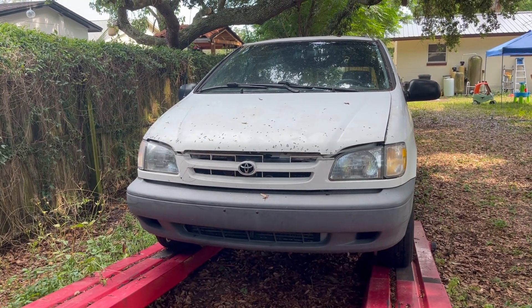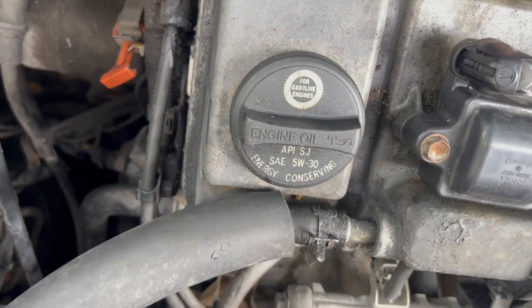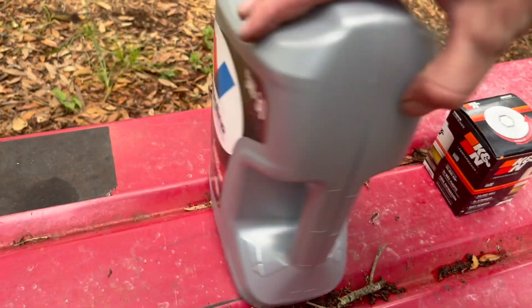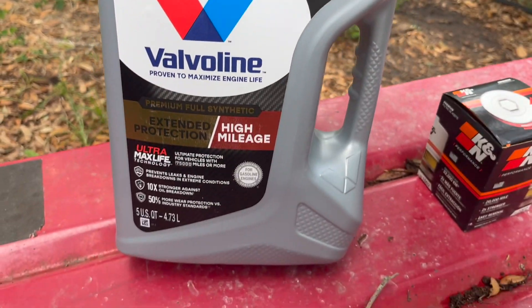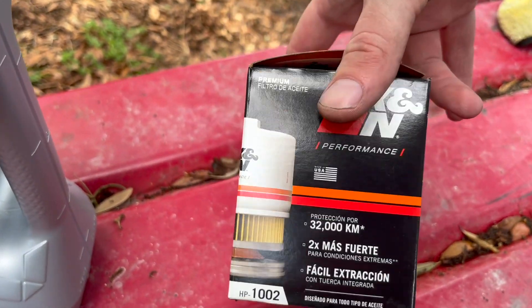In this video we're going to do a regular oil change on a 1999 Toyota Sienna. As it says on the cap, use 5W-30 oil. I have right here 5W-30 full synthetic oil and a compatible K&N oil filter.